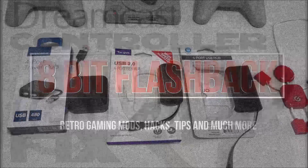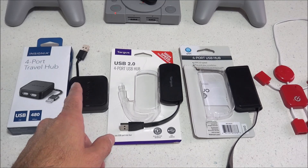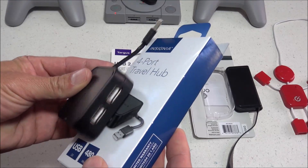So I have four different USB hubs here that I can confirm are working, and these are all non-powered hubs. What I mean by that is there's no external power needed for these — they are just powered by the USB port itself.